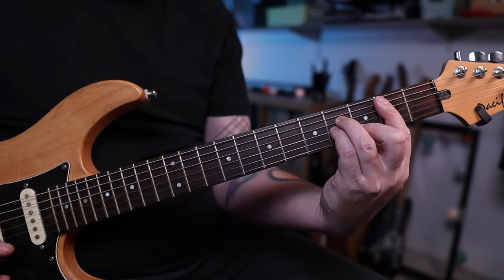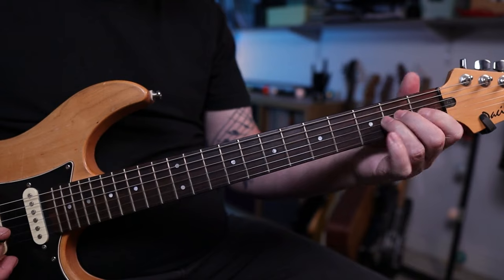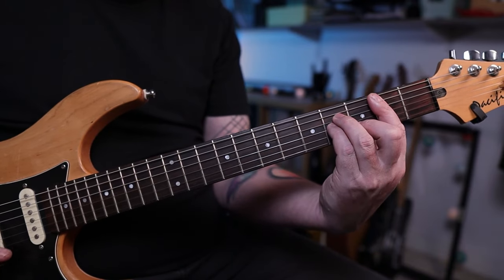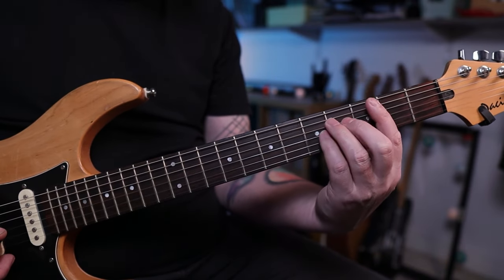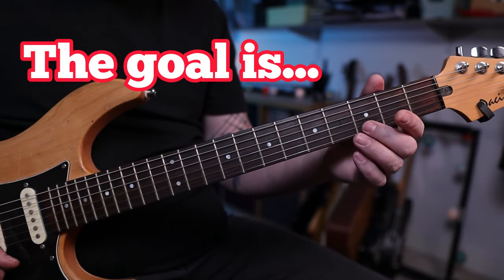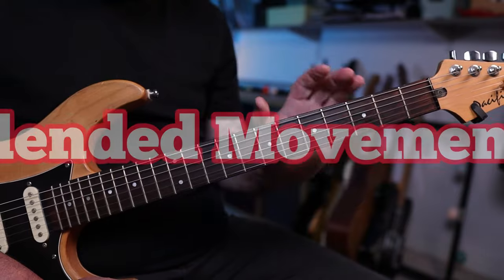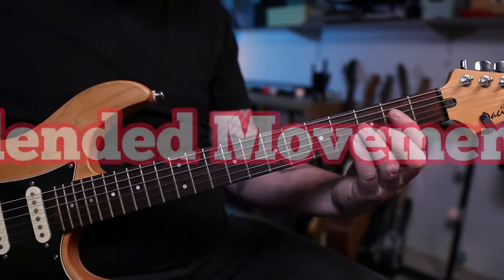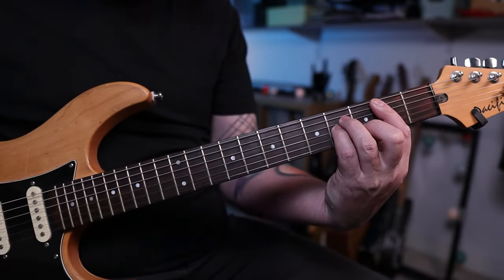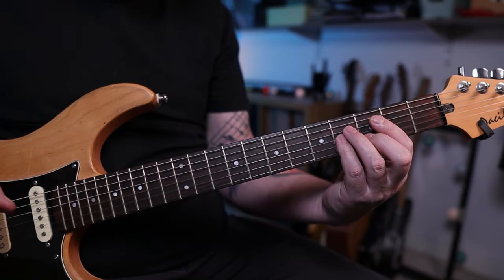What happens is you end up losing this step-by-step process of Scout, Shape, Bar — it becomes one whole blended movement. That's what I call it: a blended movement, where the whole thing moves in one smooth action. And that's how you get smooth bar chord changes.